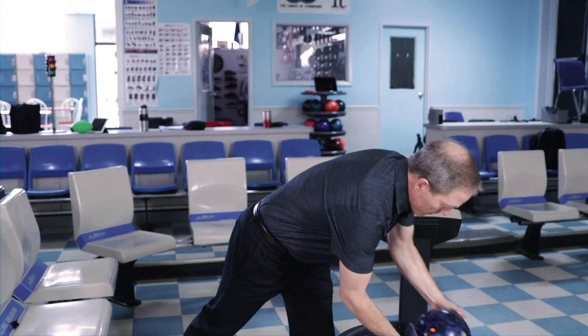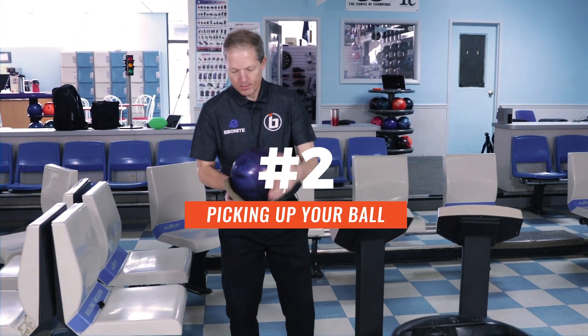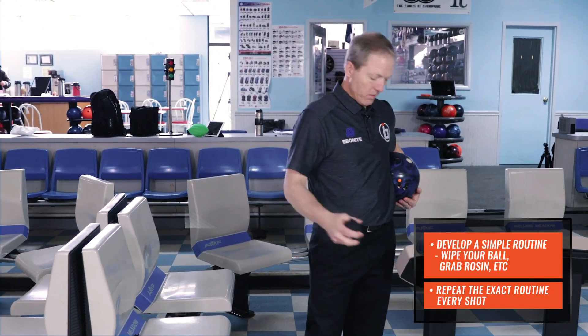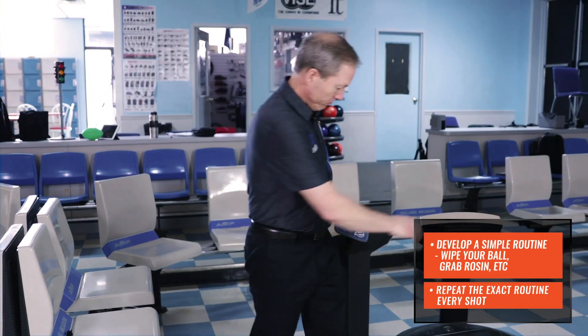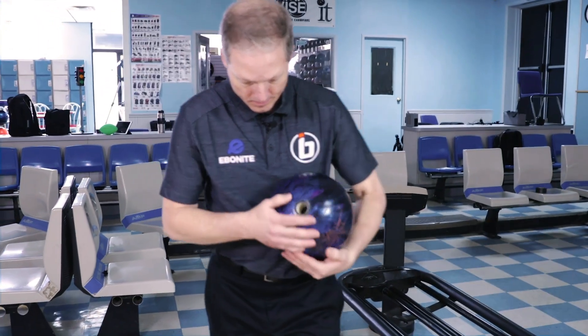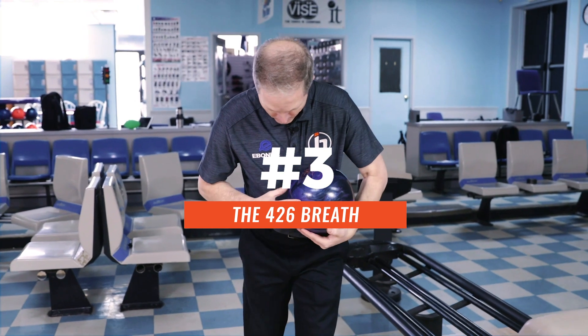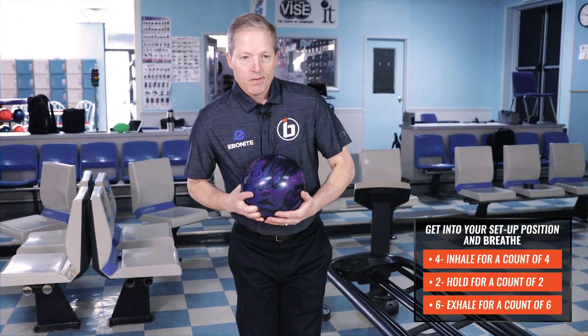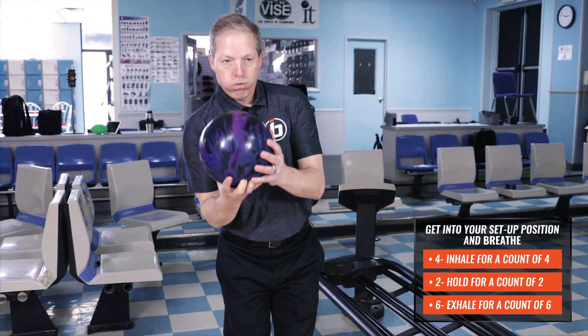Now I'm grabbing my ball. I'm going to wipe my ball two times. I'm going to grab my rosin bag and put the rosin bag back. Now I'm going to come up and set myself up on the approach. As I set myself, I'm just going to take a deep breath — I call it a 4-2-6 breath. I'm going to inhale on four, hold for two, and exhale on six.